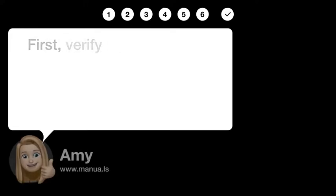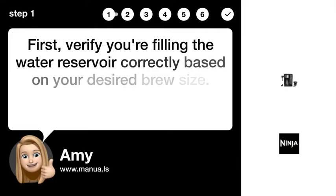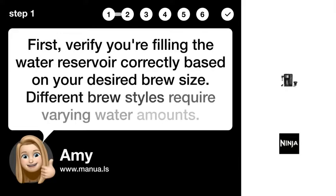Step 1: Verify water filling. First, verify you're filling the water reservoir correctly based on your desired brew size. Different brew styles require varying water amounts.